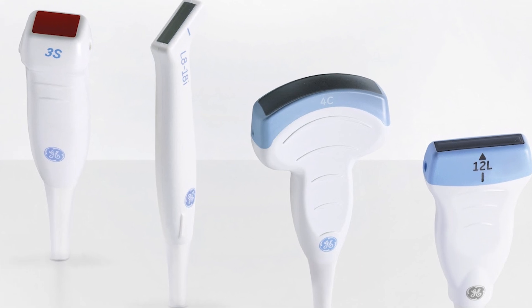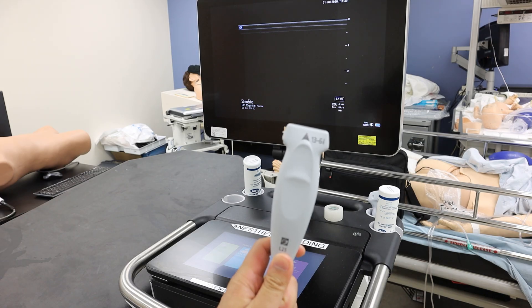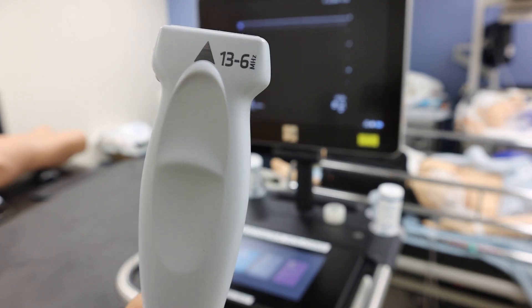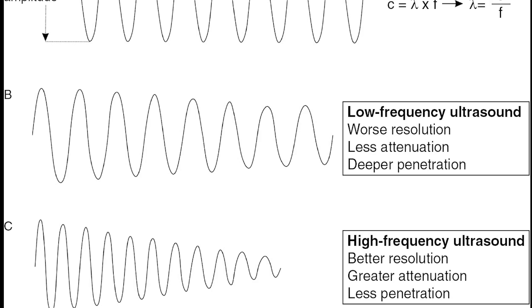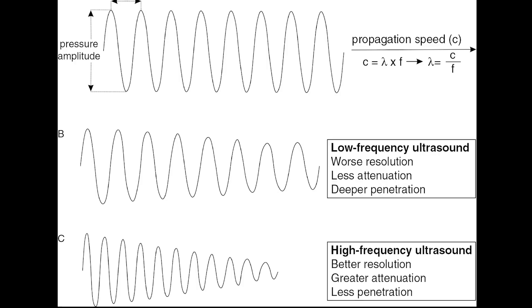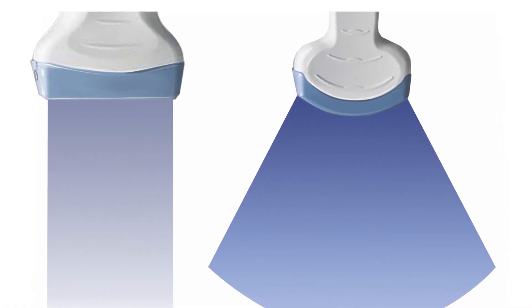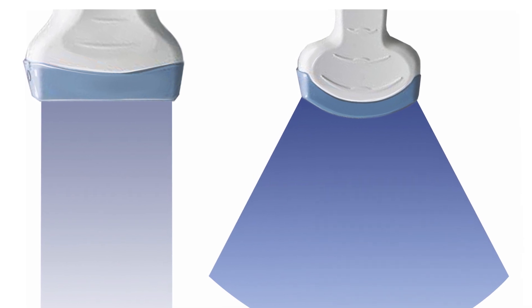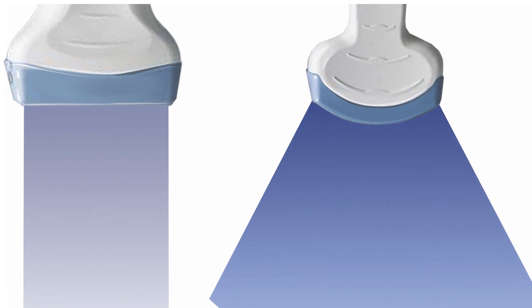It's important to start with the right probe for looking at vessels. You basically need a small linear probe. These probes are ideal for looking at shallow structures like accessible blood vessels because they emit high-frequency sound waves. Those waves don't penetrate far, but they provide high-resolution images. The linear rectangular array also helps keep the picture straight and not distort lines as you stray from the center — helpful when guiding a needle.